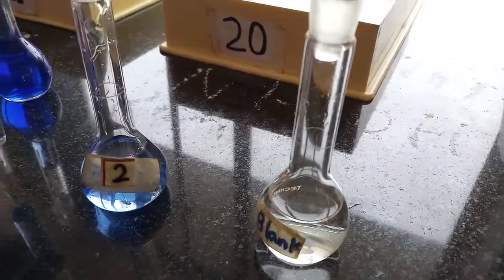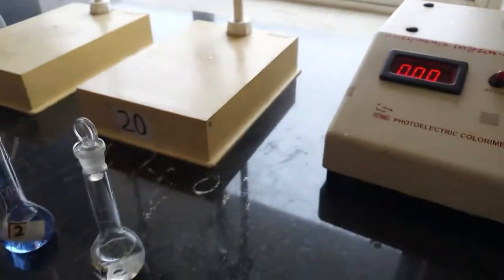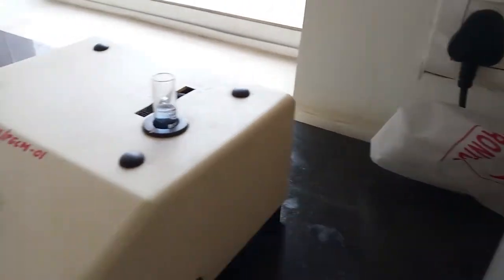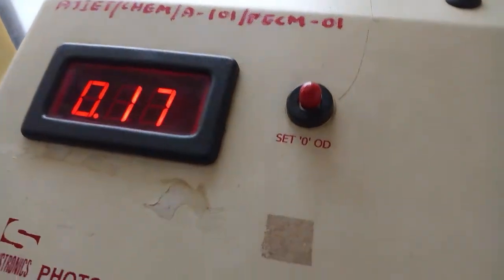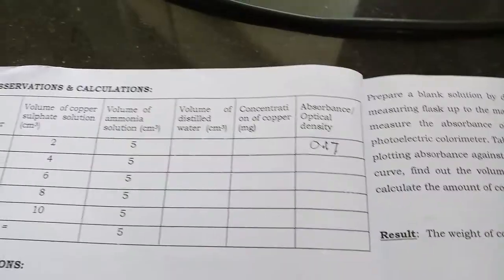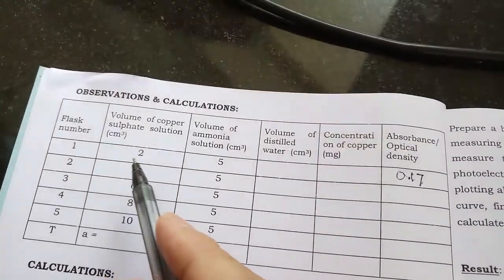Let us take the reading for 2 ml volume of copper sulfate. It is taken in the cuvette, then after drying the outer surface it is carefully placed in the colorimeter. Reading the absorbance: 0.17 is the absorbance for 2 ml, that you have to record in the calculation part.